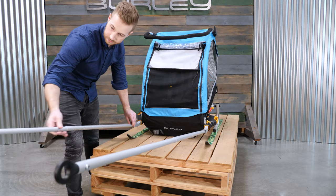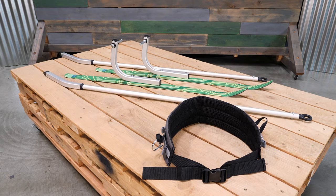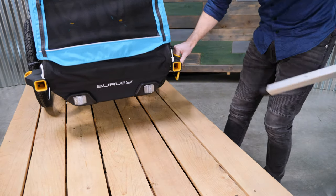This video will go over how to install the ski kit. Out of the box, the ski kit has five different parts: two skis, two poles, and the waist harness.